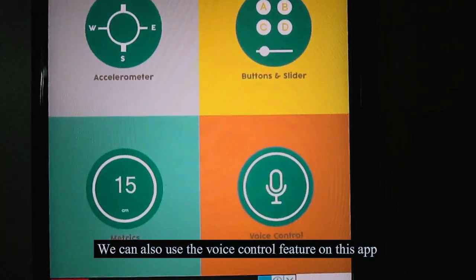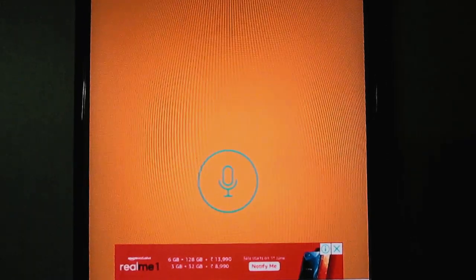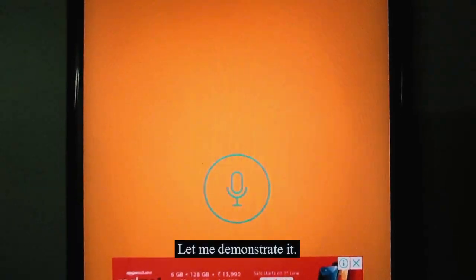We can also use the voice control feature on this app to perform the same functions. Here we have to tap on this microphone icon and give our command. Let me demonstrate it.